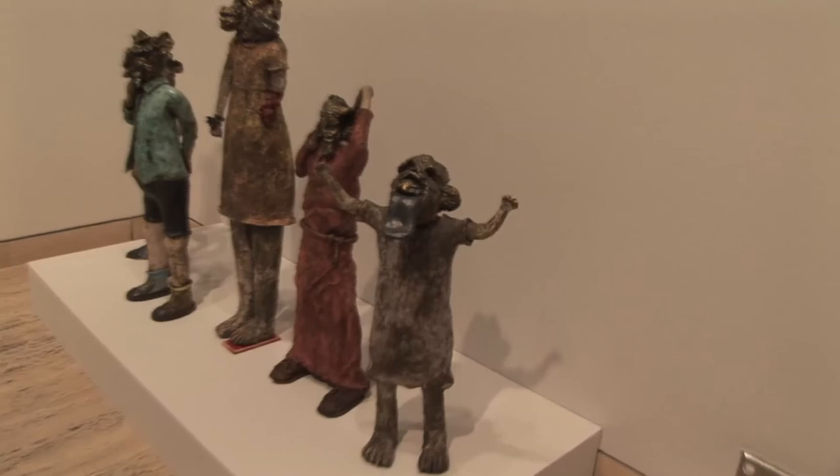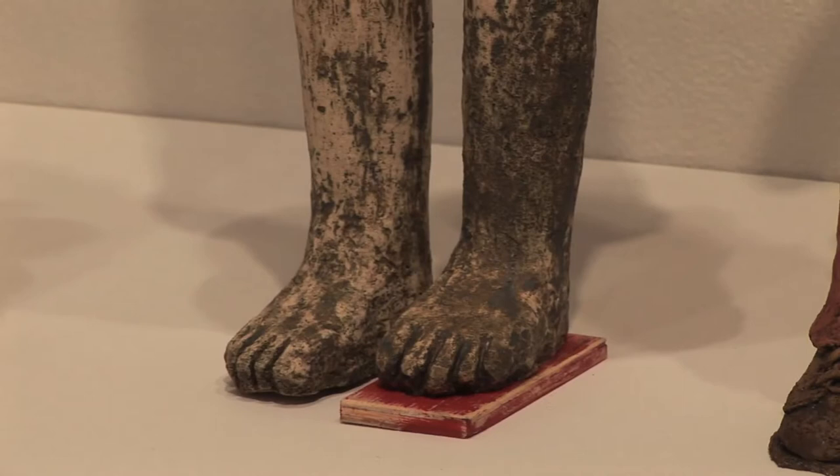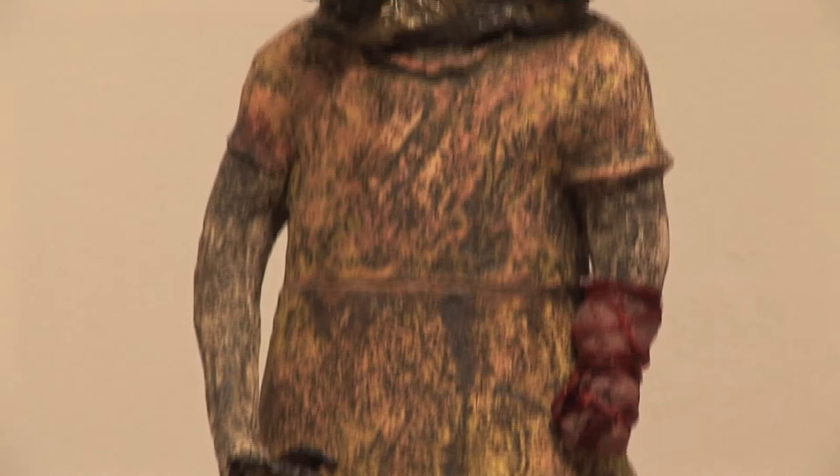What materials did you use? They're all made of clay, and the one in the middle has a bit of wood under its foot, and just some bandages and plastic flour and stuff. And paint and glaze.